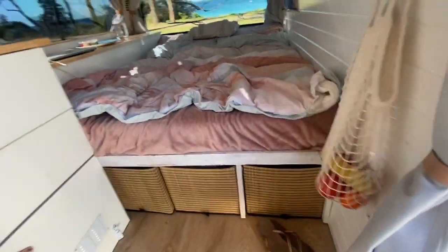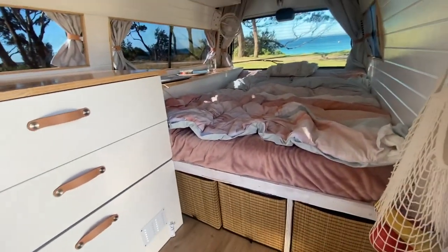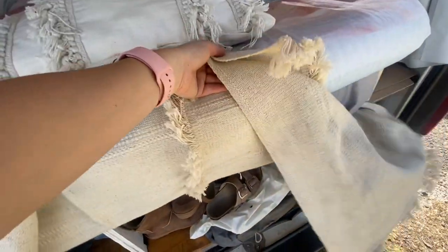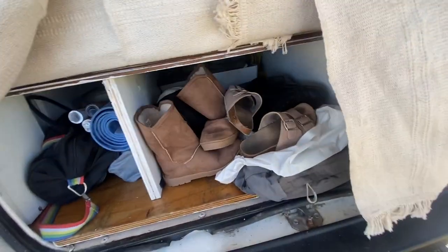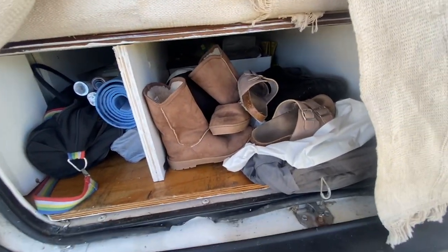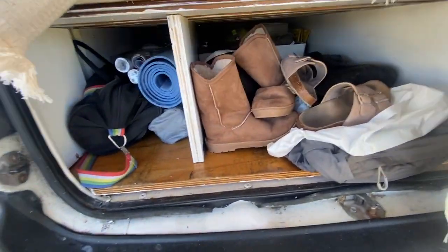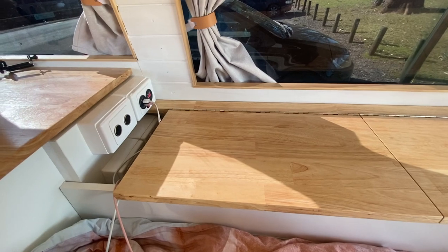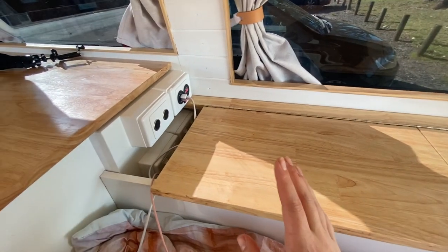Last but not least is my garage storage. I always wanted to do pull-out drawers and might do that in the future, but for the most part it's just my adventure gear under there — shoes, yoga mat — and then car essentials like oil, jumper leads, and cleaning products. Something else I know I'll get a lot of questions on is my power setup.